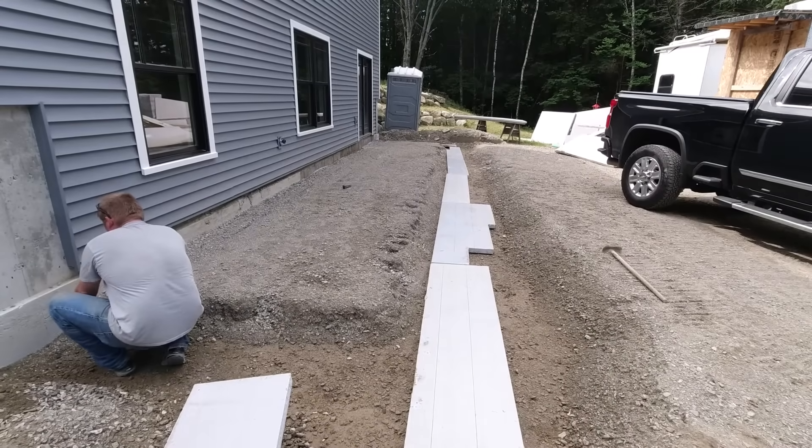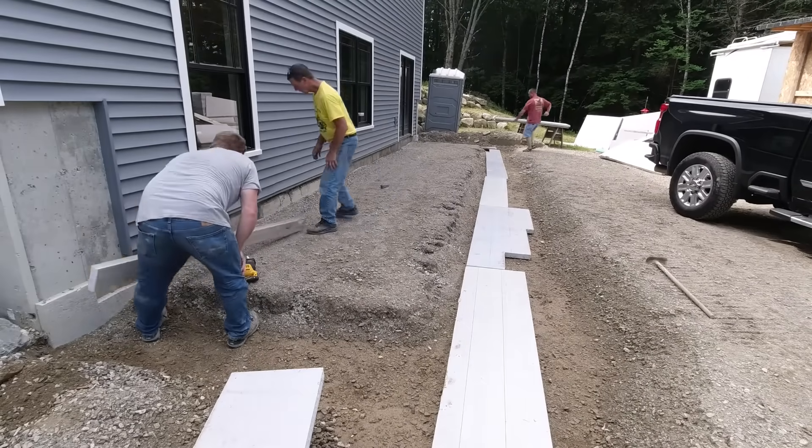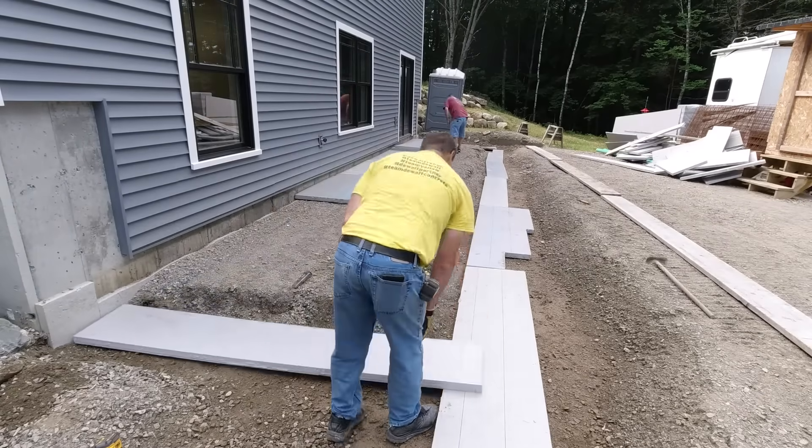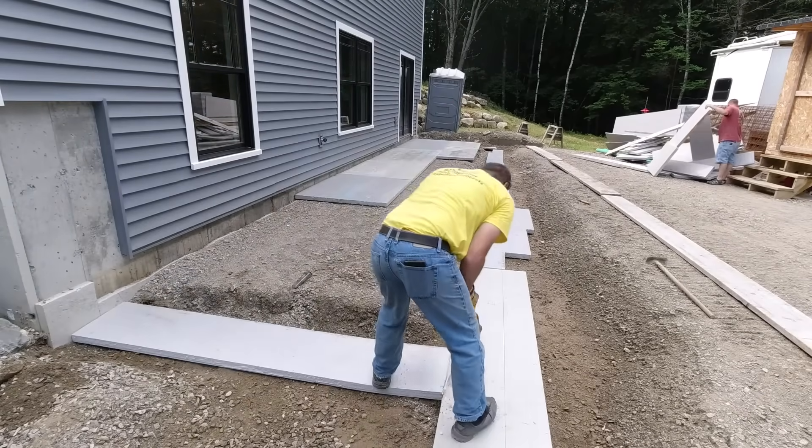Hey everybody, thanks for tuning in to my video. On this video today, we're going to be forming, pouring, and finishing an 8x38 concrete patio slab with a broom finish.